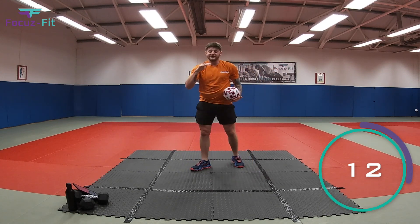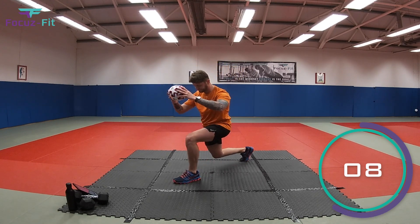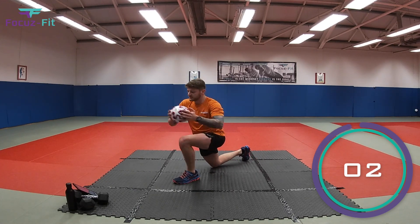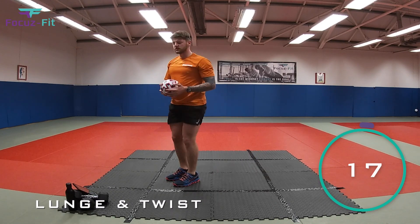Relax, well done — that's a really tough one, really sore on your armpits and chest, but I'm sure you did just fine. Next one: take a big step back, put your knee on the floor, twist the ball to the opposite leg, stand back up, and swap legs to the other side. Let's go!